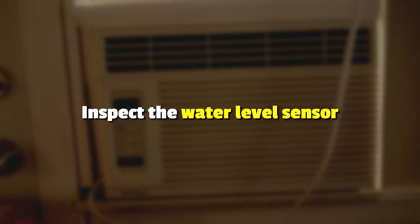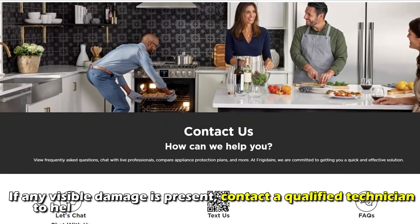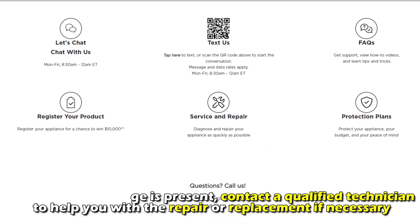Next, inspect the water level sensor. Check the water level sensor for any noticeable damage. If any visible damage is present, contact a qualified technician to help you with a repair or replacement if necessary.